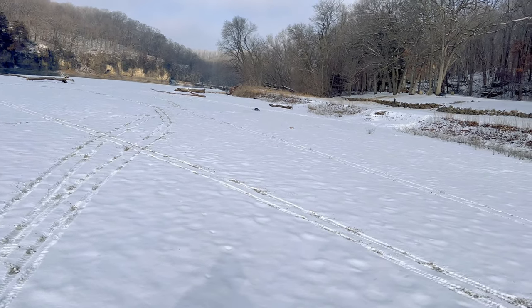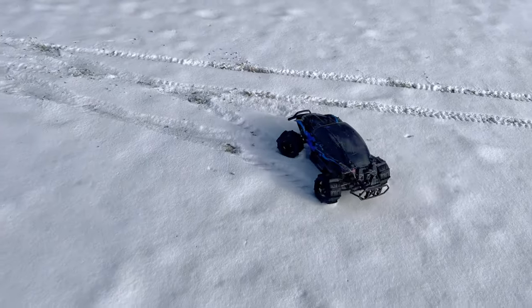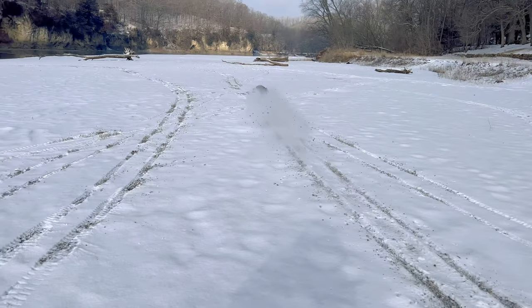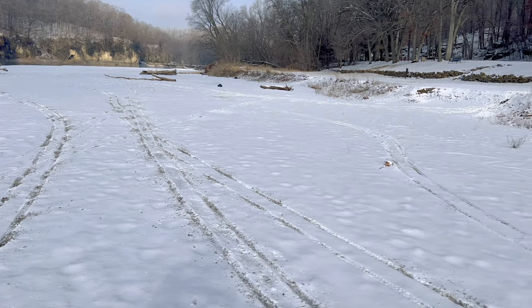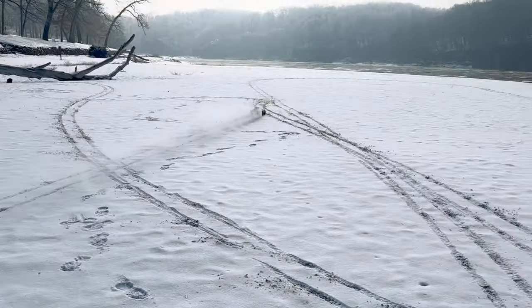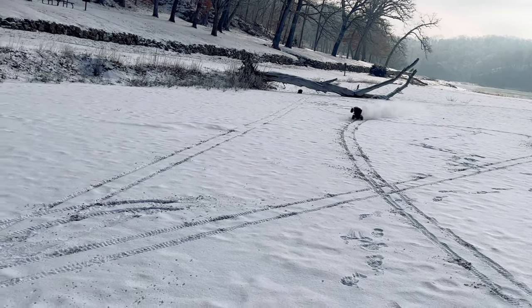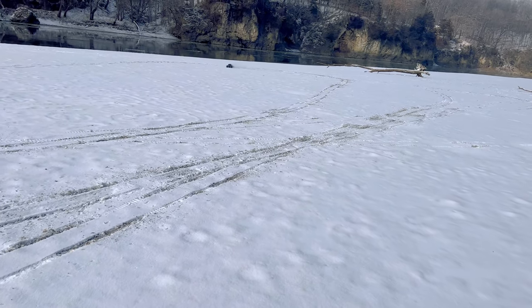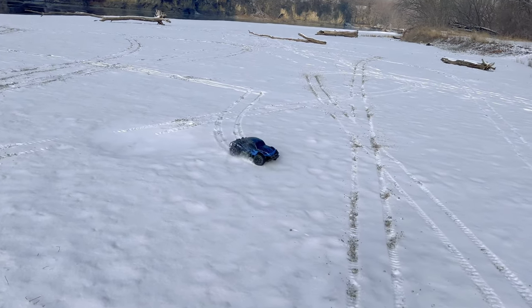It still really wants to pull a wheelie even with the huge tires. Let's get another launch in real quick — ready, get set and go! That's awesome! Maybe I should convert this over to a monster slash — what do you guys think? I don't know, most of the time I like it as a short course truck though. This is probably just a one-time thing, but it does look pretty crazy.